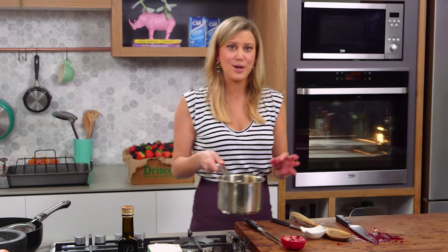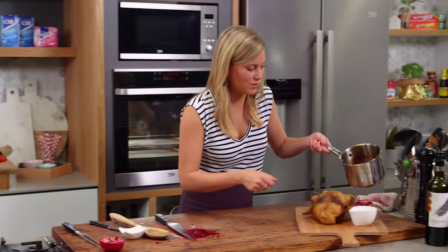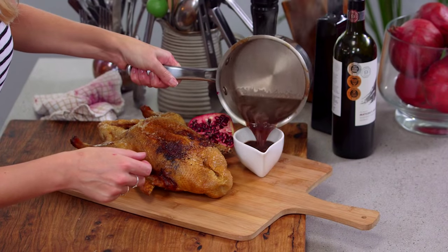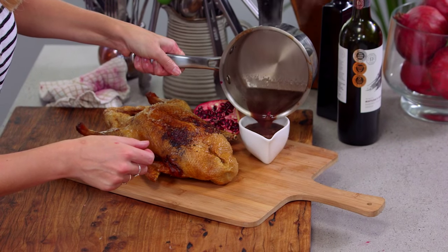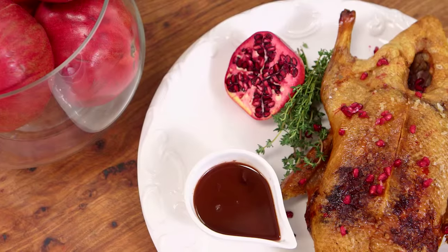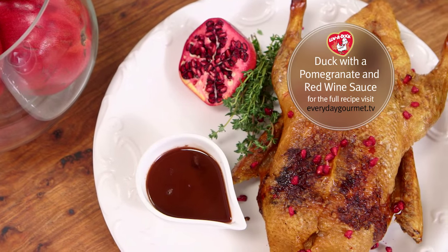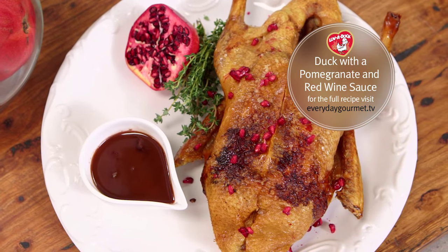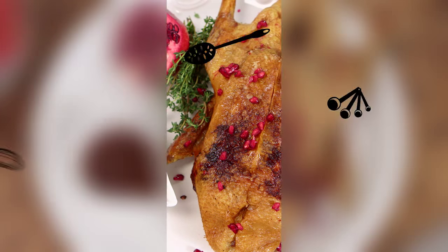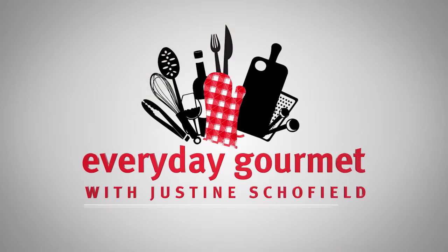That is a delicious pomegranate and red wine sauce. Just going to pour it straight into this dish. Voila — whole duck for a Sunday night. That tangy, sweet, molasses-y sauce goes really well with the earthiness and richness of duck meat. I'll see you next time.